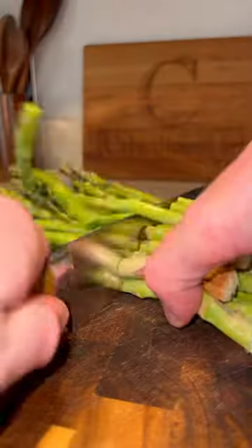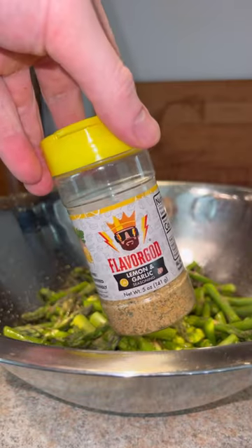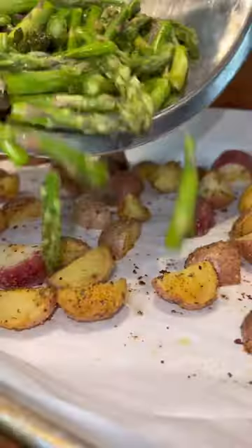While those are in the oven, we're going to prep our asparagus. Cut it up into a bowl — olive oil, salt, pepper, Flavor God lemon and garlic seasoning. Give it a good toss. Take out the potatoes, add those to the baking sheet, and mix them together.